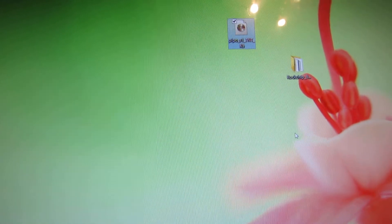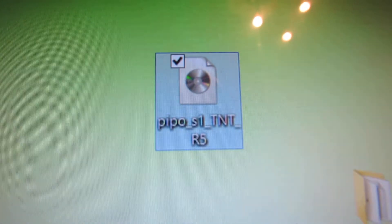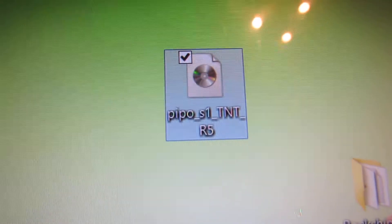Hello everybody, this is Danny Velos. In this short video I'll show you how to install the PIPO S1 TNT R5 firmware in your PIPO tablet.